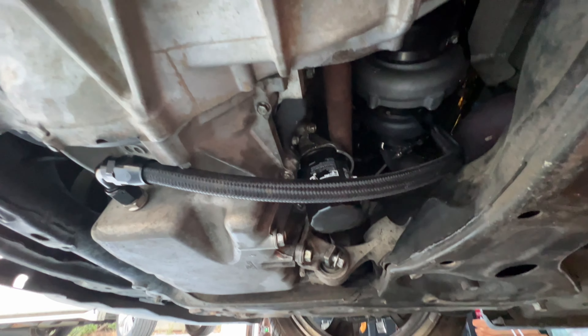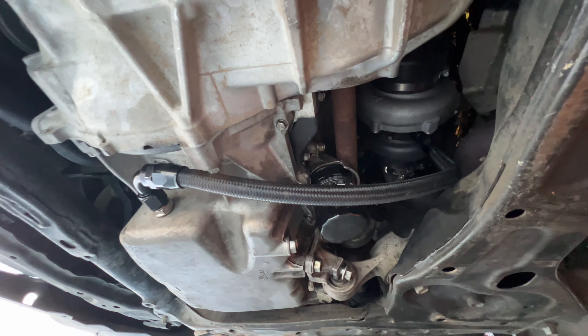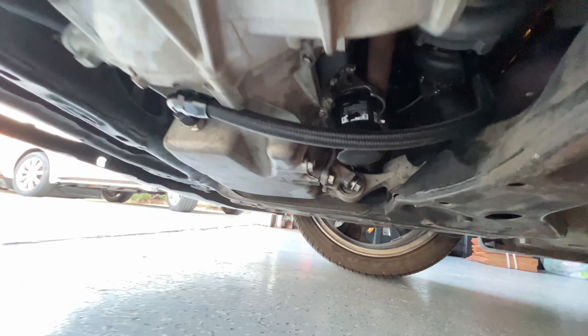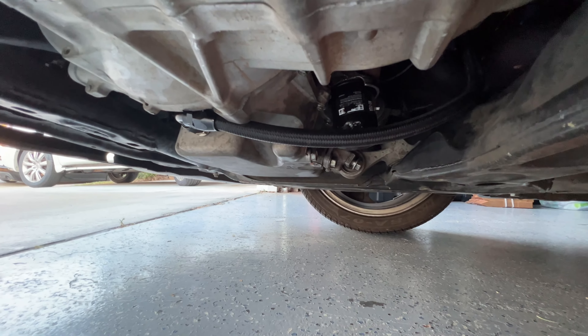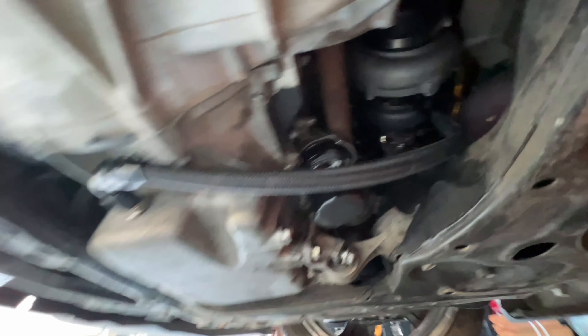This is how I ended up running my turbo oil drain. I've had no issues — I've driven on the highway and it's not hanging lower than the subframe. Just a closer look for anyone interested.